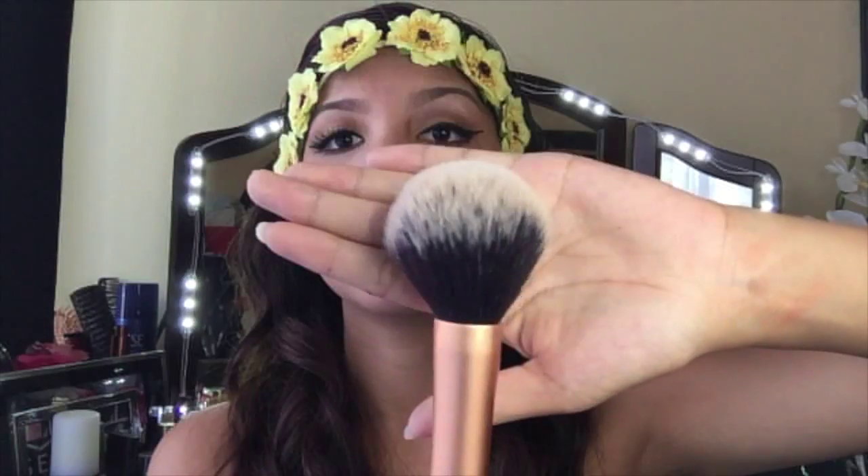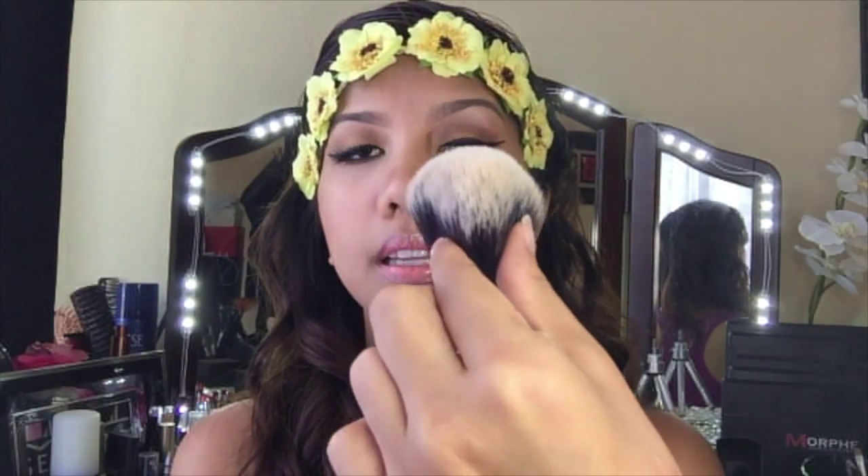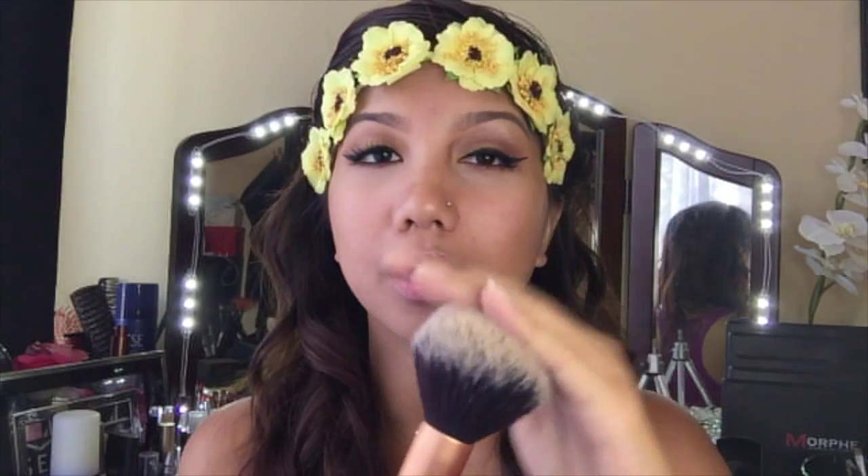I have the blush brush — I barely use this but I do use it for blush. If you're using a cream blush, only dab it a little because this one really picks up a lot of product. Then there's the powder brush, and this is my favorite. I use it with any powder like translucent powder. It's really big, fluffy on the top, and very soft.